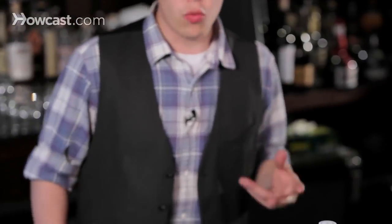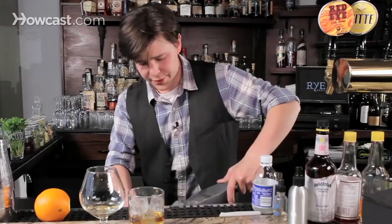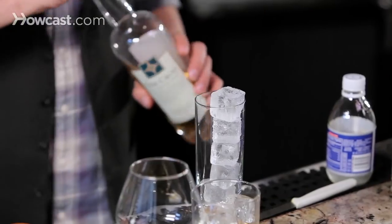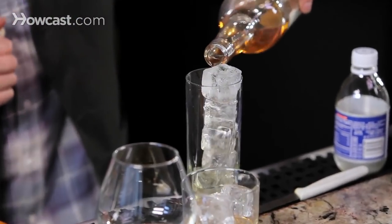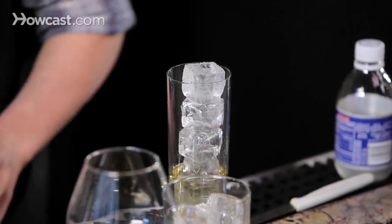Finally, you can make a quick and easy drink with it. Just take a highball glass, a Collins glass, load it up with ice, get some scotch, and a little ginger ale.